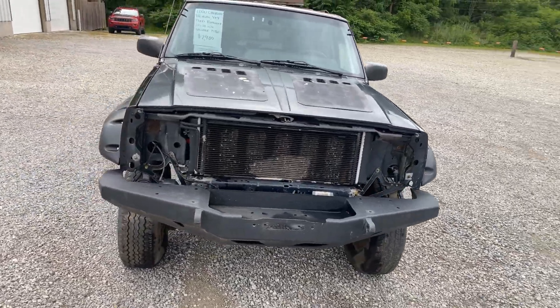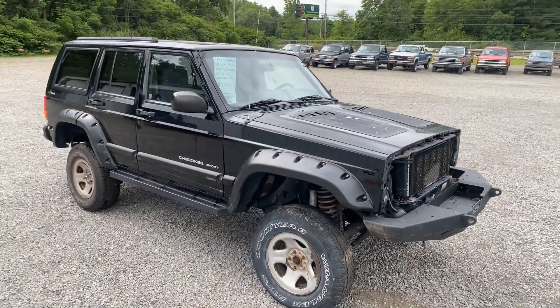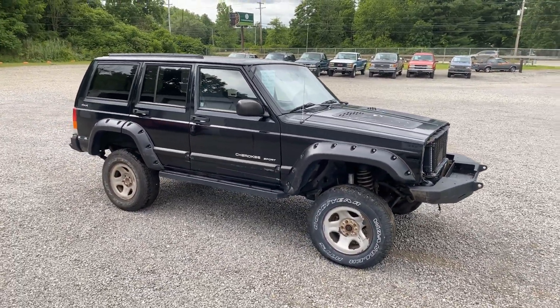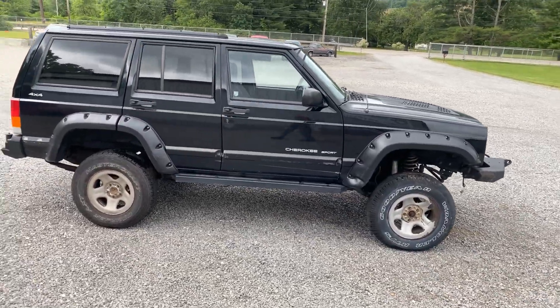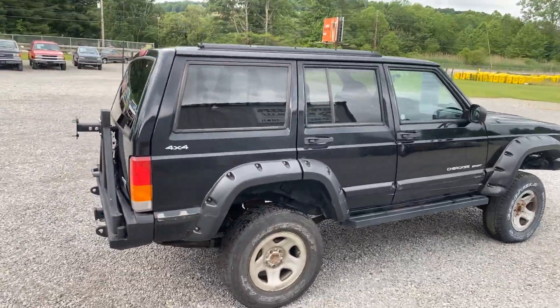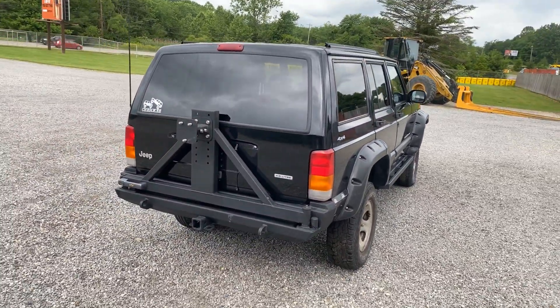Front winch bumper, heavy-duty steering, four adjustable control arms on the front. It's got some heavy-duty rock rails. It's got a rear hitch bumper with a swing-out tire carrier.